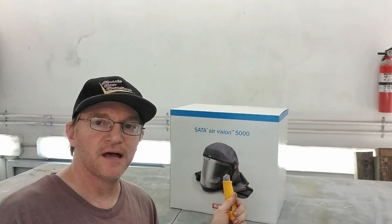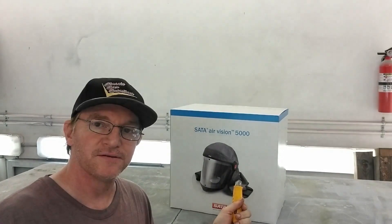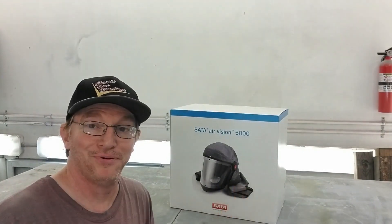Hey everybody, today we're going to open up the SATA AirVision 5000. Big deal!